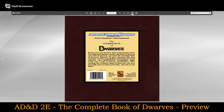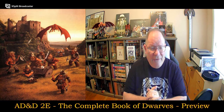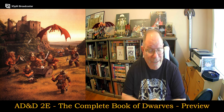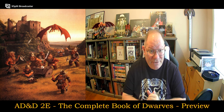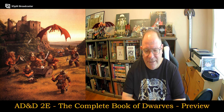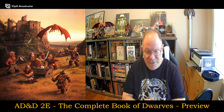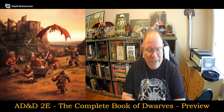Now I can come back over here. There you have it — a preview of The Complete Book of Dwarves. Really interesting stuff. I'm going to start digging into it. I'm going to alert my players to take a look at this book as well. They can get it for free online — that little flip-through there — and they can maybe pull some ideas for their own characters from those books as well, so they could start to develop their characters even more.